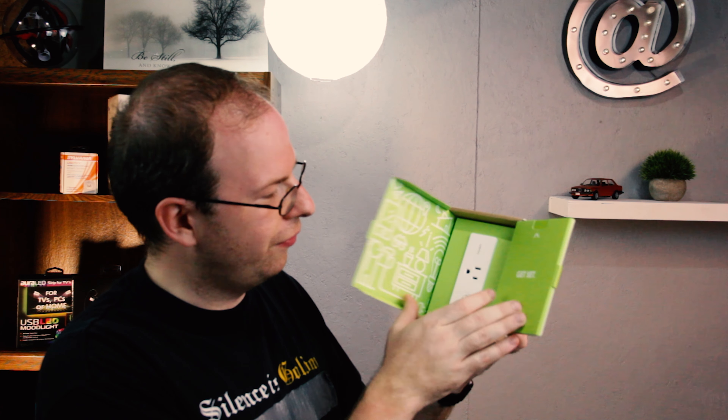So you open it up — get ready, it literally is rather fun — get set, and here's your plug. The nice thing about the WeMo Mini is that you can actually stack two of them on top of each other; they're thin enough to be able to do that. It's got the button to turn it on and off manually, but the WeMo app is so easy to set up and so amazing to use.